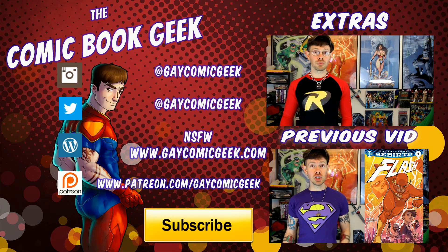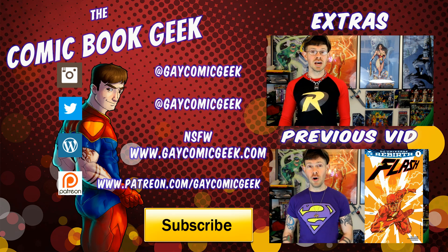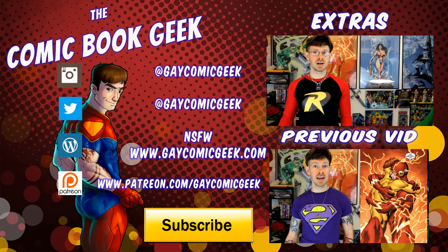I'm sure a lot of people are already aware of this, but Wonder Woman is celebrating her 75th anniversary. She made her first appearance in All-Star Comics No. 8 in December 1941. I'm sure as December gets closer, DC Comics is going to have some sort of celebration — or at least they should.